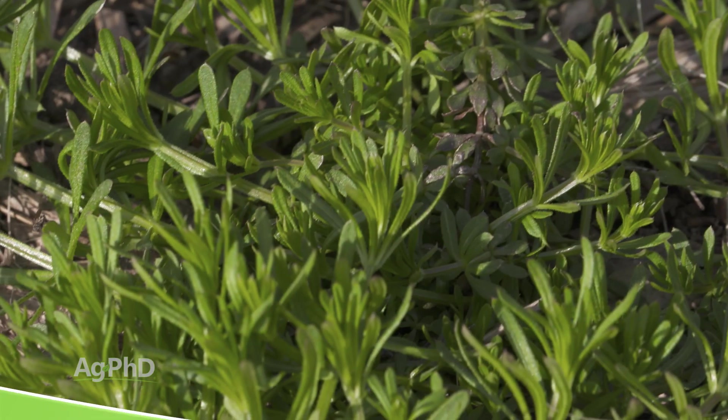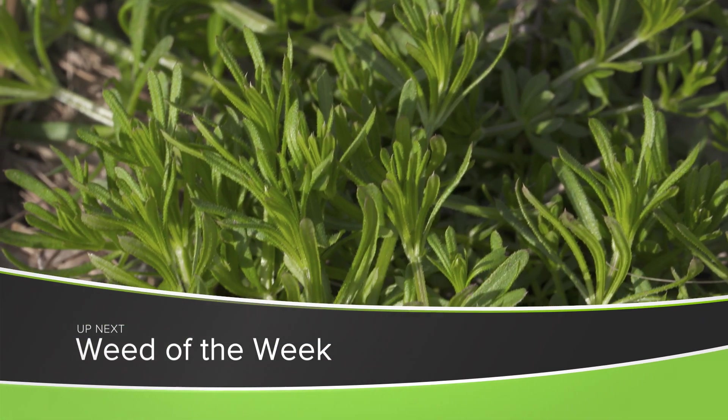As you're out scouting in the fields for spider mites, you may find our Weed of the Week. We'll tell you how to control it on your farm, coming up next.